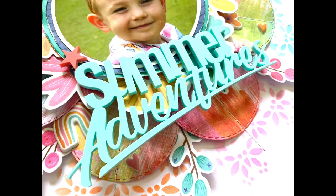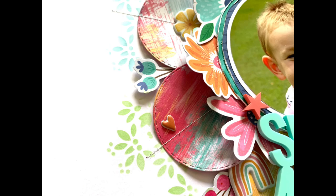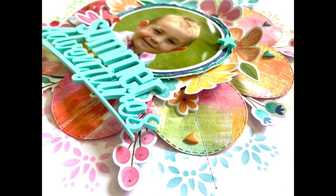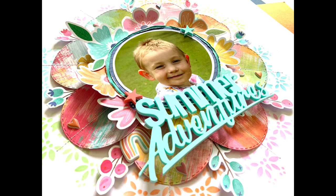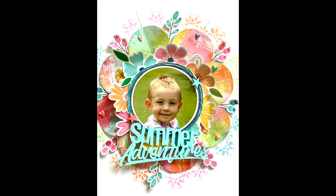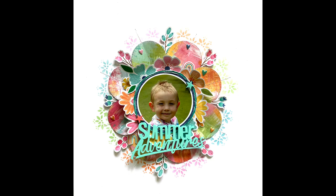Thank you very much for joining me. Massive congratulations to Joanne, and thank you so much for having me in your hop and for letting me scrap lift one of your beautiful layouts. Congratulations, Joanne! If you are new to my channel, it would be fantastic if you could hit that subscribe button and follow me for more scrappy fun. I've been a little bit quiet on my channel recently with all the design team commitments, but I'm hoping to have a few more layouts and videos published soon. Thank you very much for joining me, and I'll see you next time.